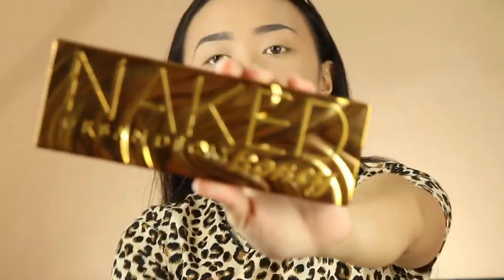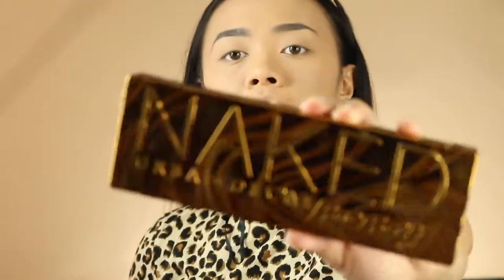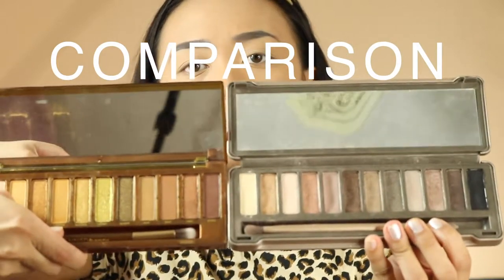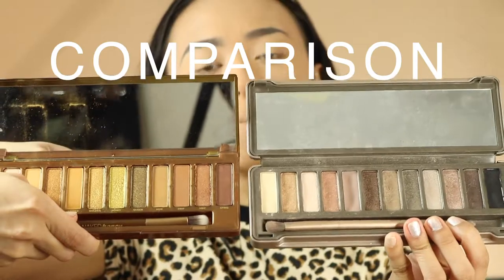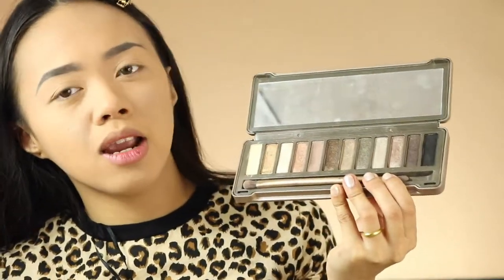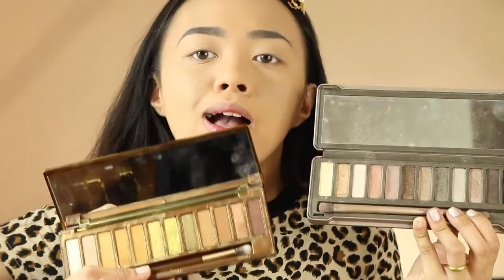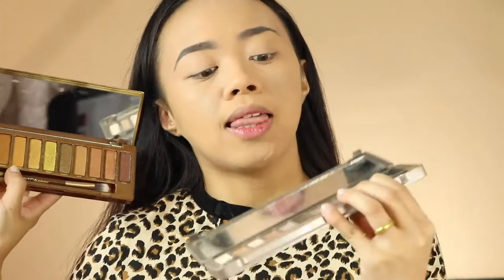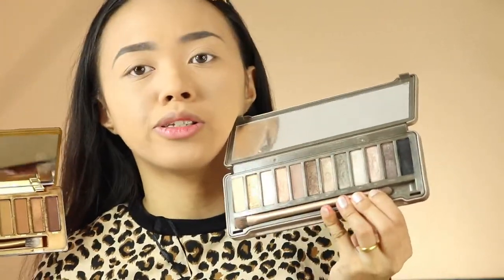Now let's unbox Naked Honey — there you go! This is the newest Naked Honey palette; it has an embedded Naked logo on it. As you can see in the comparison, it's totally more playful and more vibrant. The older one is very neutral — more of a smoky look — while this one is more fun and playful. You could create a lot of looks, even a smoky eye, but a brown smoky, versus the older one which is more of a hard rock metal smoky.